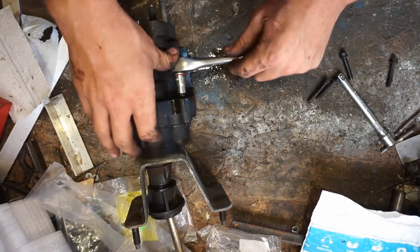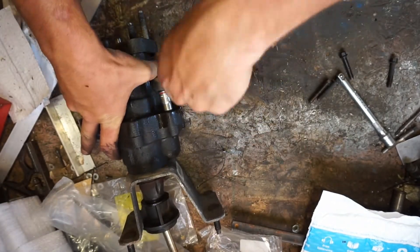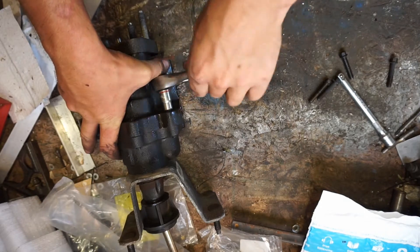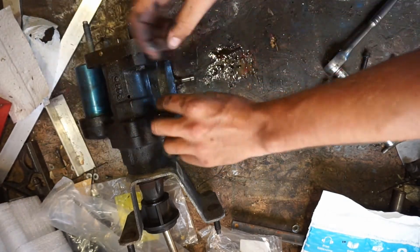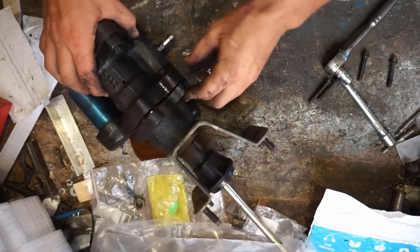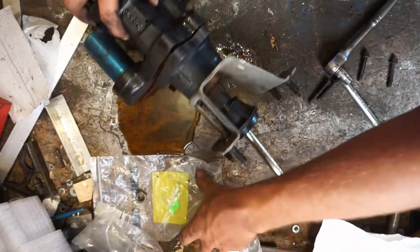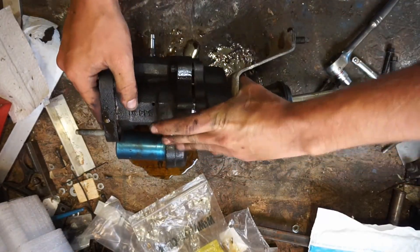I wear GoPros anyway when I fish, just in case something cool happens, so it wouldn't be much to make a video. But yeah, if you want to see that — and now there's a spring in there, you saw that just pop, and it's going to squirt everywhere a little bit, but you'll have that.